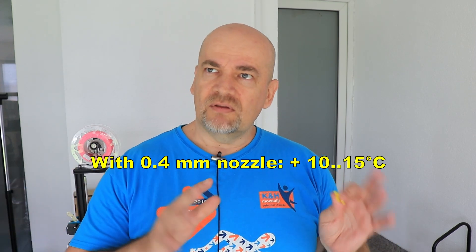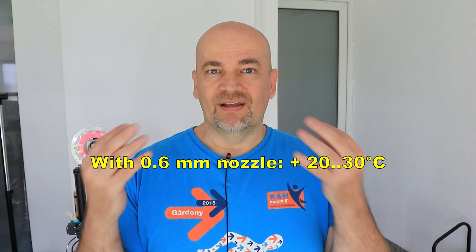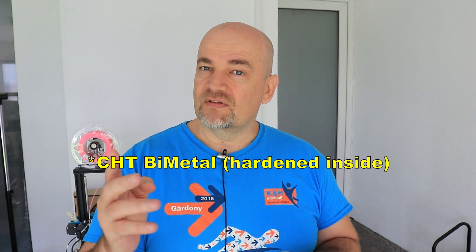So the final conclusions: usually with the 0.4mm nozzle going up by 10 degrees Celsius is almost good enough. With the Nozzle X it is perfect. With a no-name brand hardened steel nozzle I would probably go 15 degrees Celsius higher. With 0.6mm, well, you definitely saw — 30 degrees Celsius is necessary to have the same layer adhesion as with the brass nozzle. Don't forget: with CHT nozzles we can print at the same temperatures as with the brass nozzle and still have very similar layer adhesion.